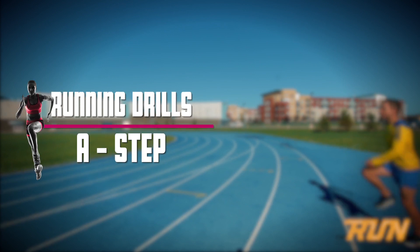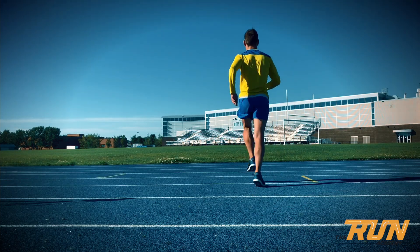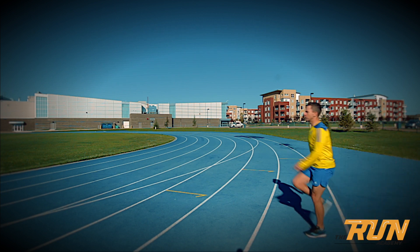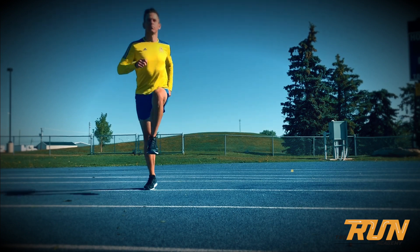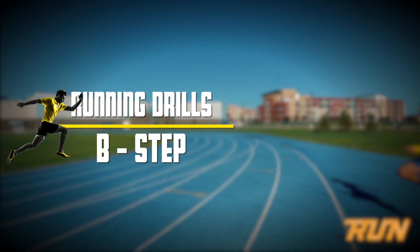Let's take a look at the ABC drills broken down into each one, starting with the A step. What we're looking for here is a high knee drive, picking your feet up flat off the ground, driving those feet right back under your hips. Think about really getting those knees high, driving in a straight line, pushing those feet under your hips, landing on your midfoot. Really focus on engaging your arms and keeping your head up throughout the entire drill.